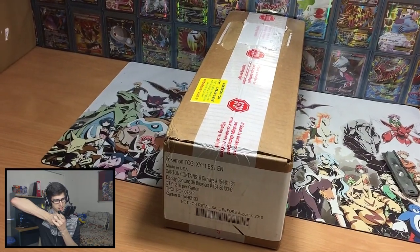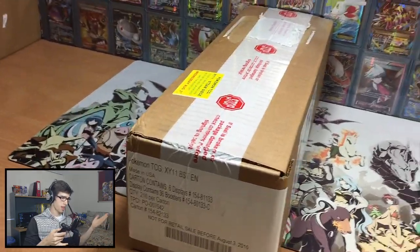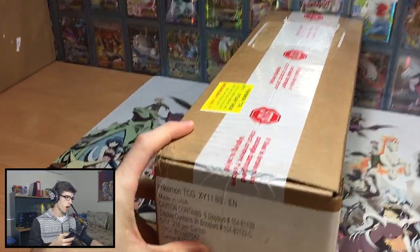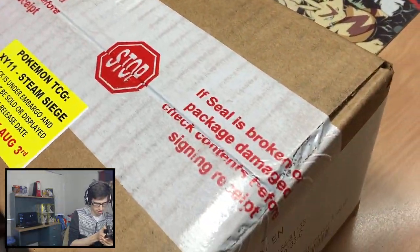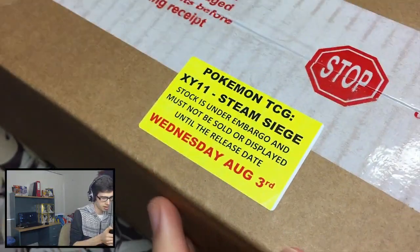Let's bring out the phone cam — the handgun as you guys can see. Boom, that is the case right there. So for those guys who do not know what a case is, this is it. This contains six sealed booster boxes of Steam Siege. So I'll just have a look around for you guys. Obviously we got the seal here — it says if it's broken, do not sign the receipt and all that sort of jazz for the distributors.